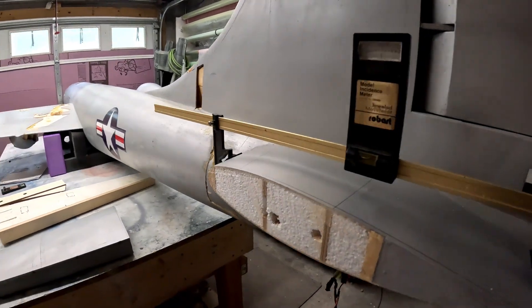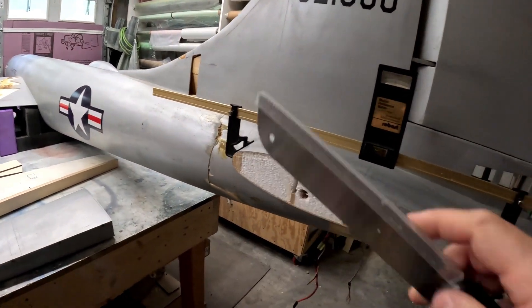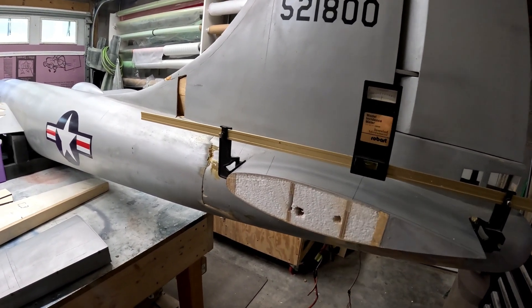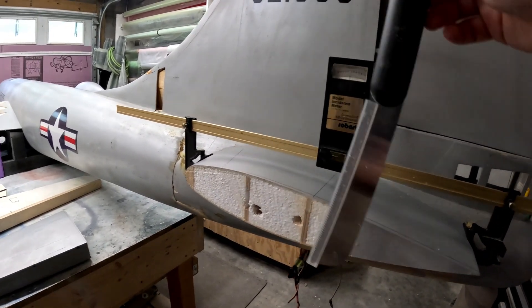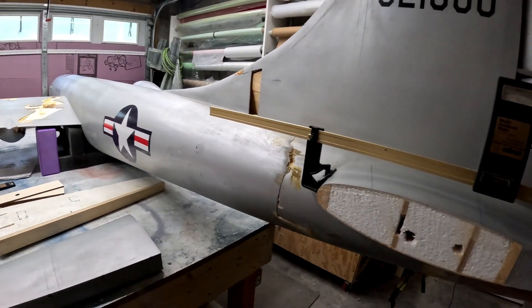Then we got a pull saw — these are spineless and very flexible. This one has a plastic guard but you can see how it flexes. Using this saw, we used the cuts we had made with the zona saw as guides and very slowly worked our way from the trailing edge to the leading edge to remove the horizontal stab.